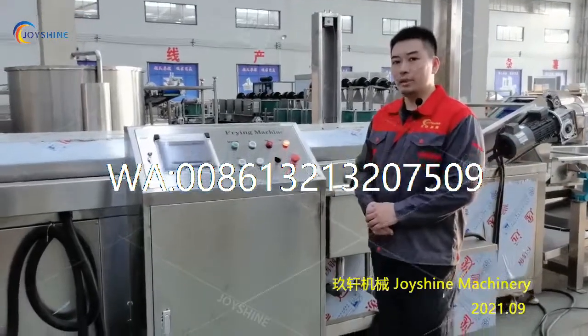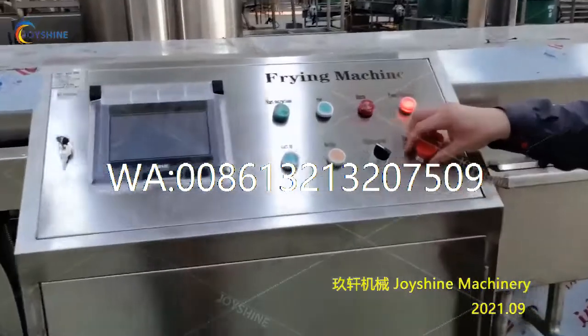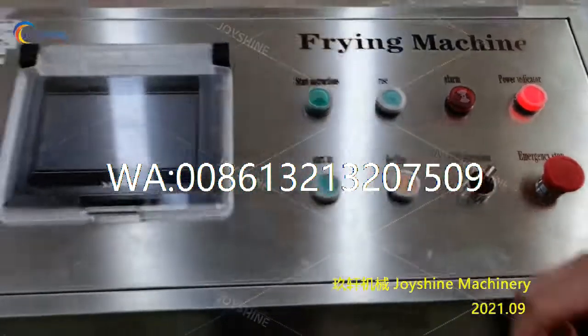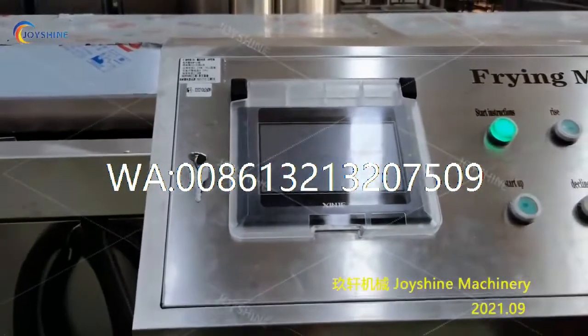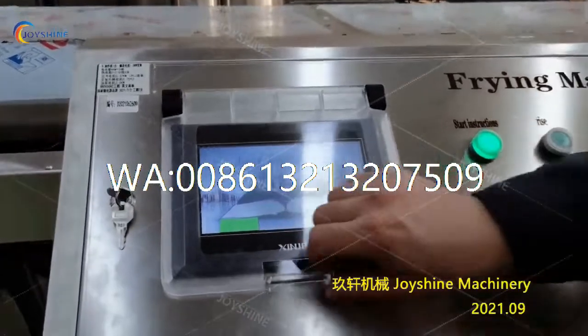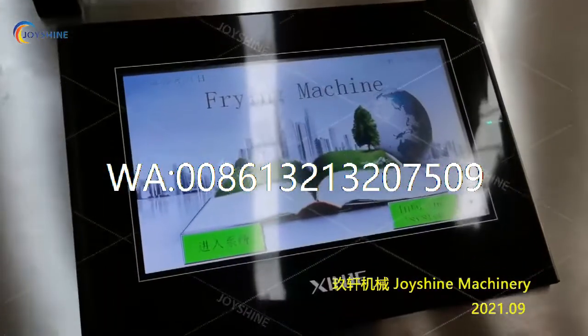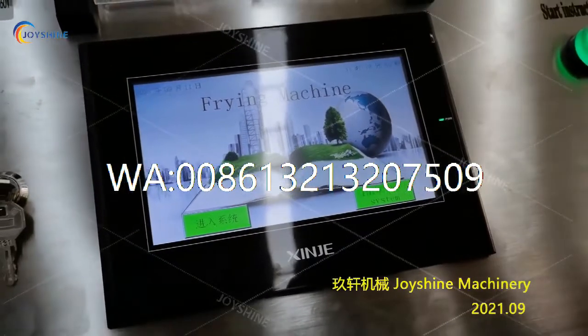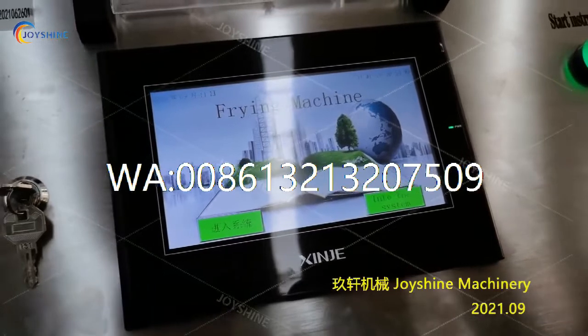First, you need to release the emergency stop button, and then switch on the alarm, and press the startup button. You can see this touch screen is starting. You can select the language here — this is English. We can also customize Spanish, French, and other languages as per your requirement.